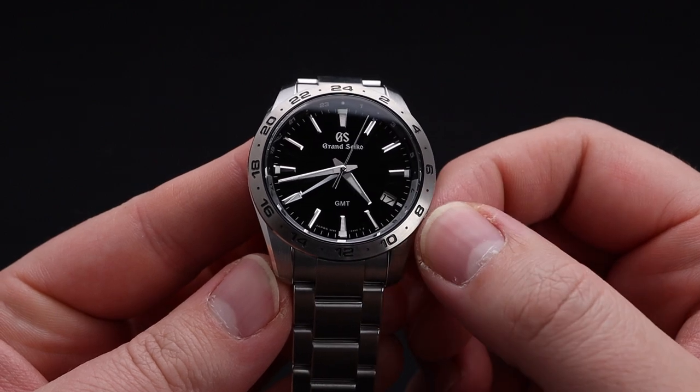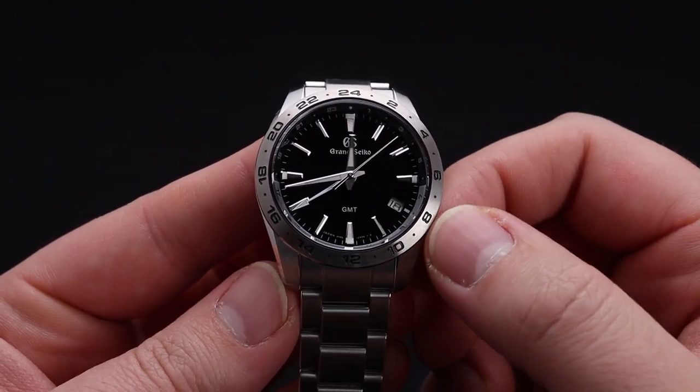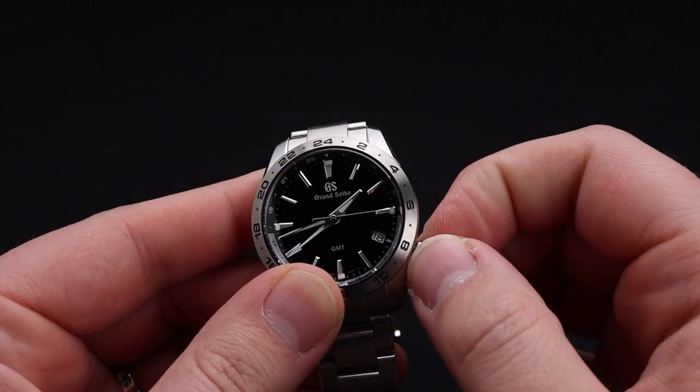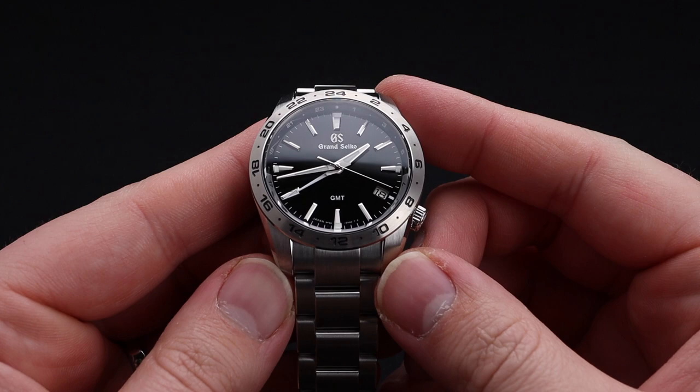Similar to other Grand Seiko GMT movements, that independent hour hand is also how you change the date on your watch. You can see that it switches right as you move past that 12 o'clock. This is a screw-down crown, which will help protect it against damage because there are no crown guards, and it also helps with that 100 meter water resistance.